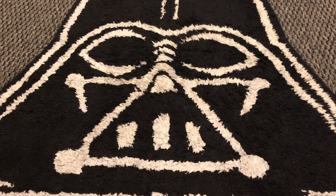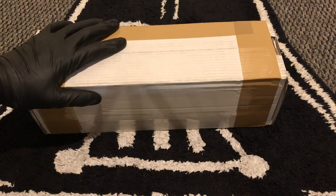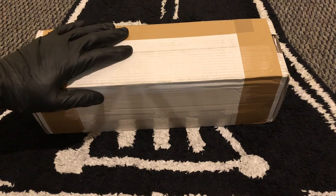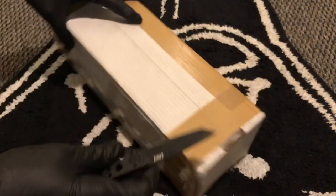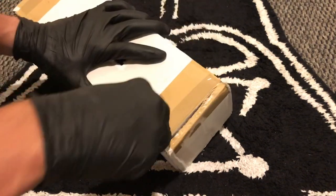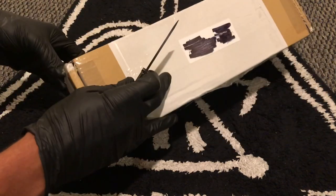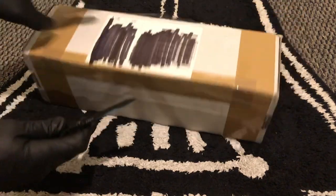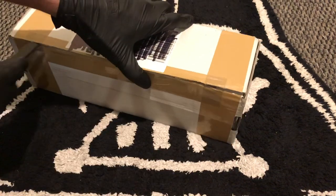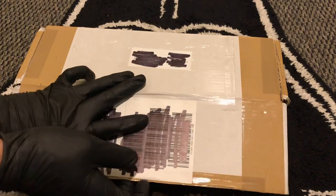Hey guys, Alex here back in my basement. I got a package today from across the pond from Cal at KR Sabres. Inside here is his new v2 run with crystal chamber, so let's crack it open and check it out. I gotta personally thank Cal because I had a problem purchasing this off his site, but he had great customer service — he quickly responded to my message and showed me another way to purchase it, and I was able to grab number 12 out of a hundred.